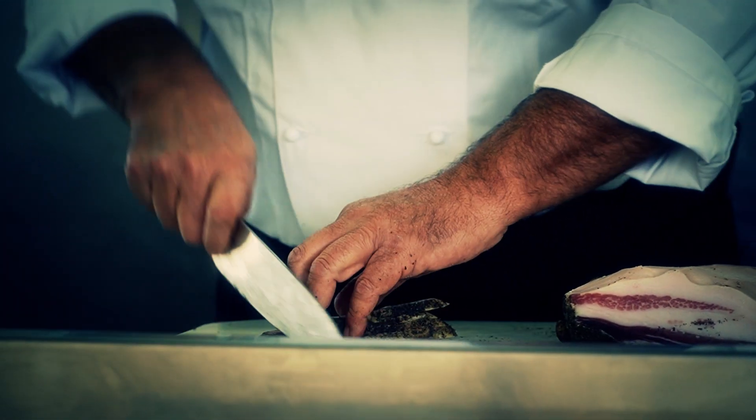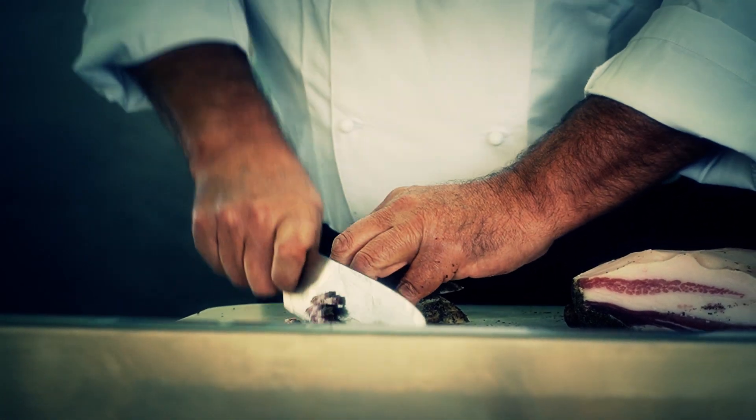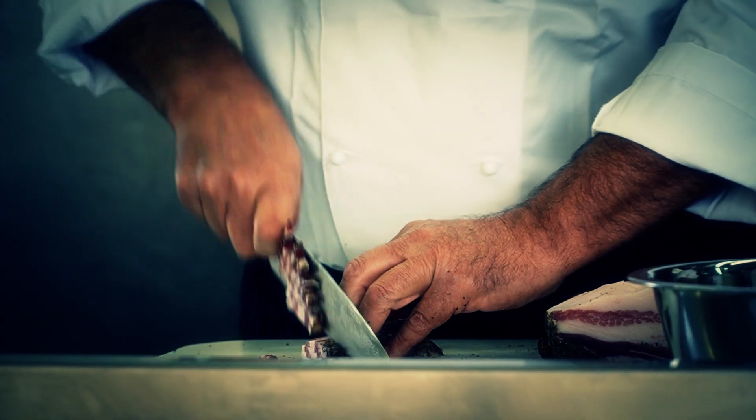Many use onion, but some — especially locals around Amatrice — sauté garlic for the amatriciana instead, and it remains a dilemma.